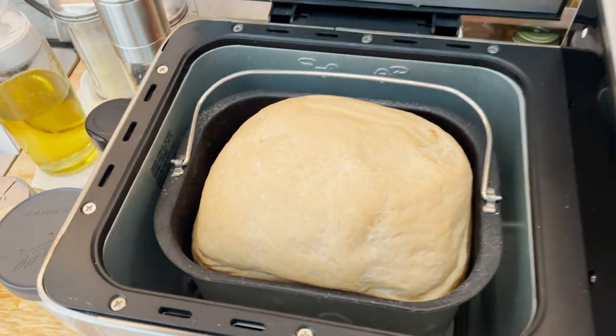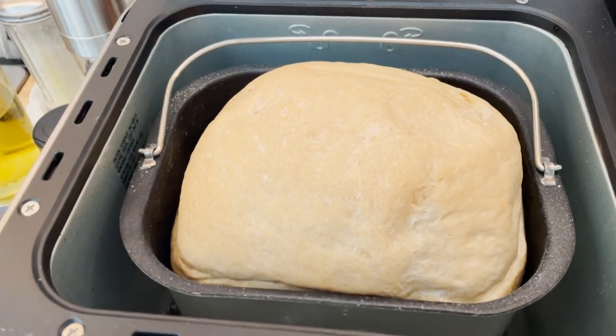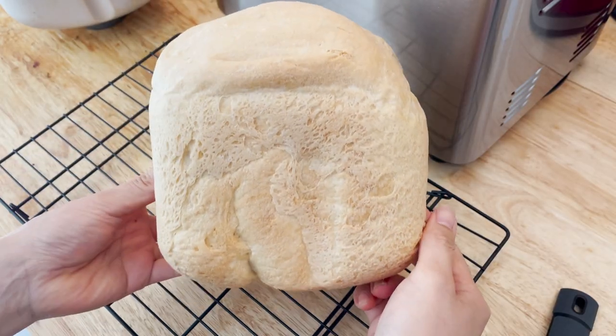We are done and here is the finished French bread. It looks perfect.